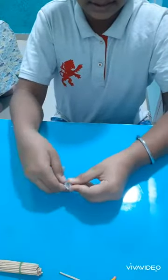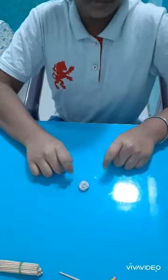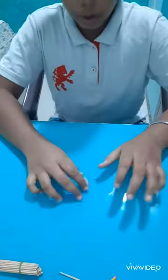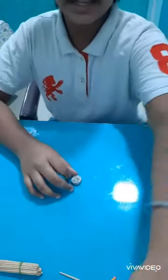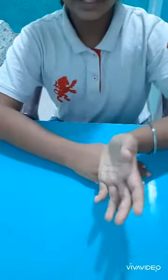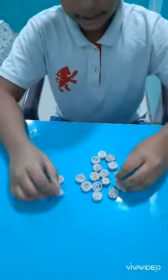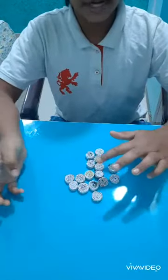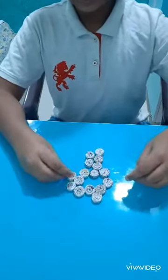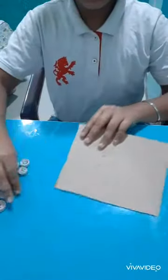It will look like this. We have to make 12 more — total we need 12. But if we want a big tea coaster we need 16 rolls. Here are 16 rolls; we can also make 12 or 9. Let's make them now.